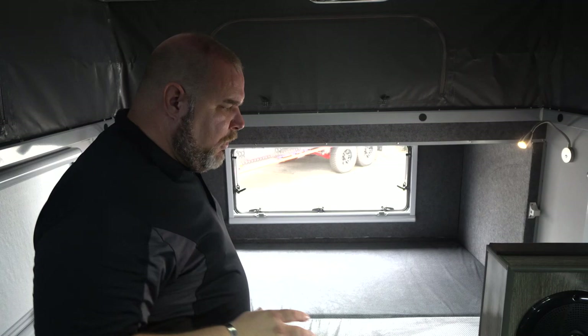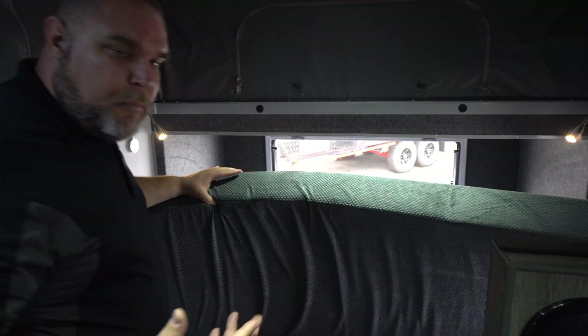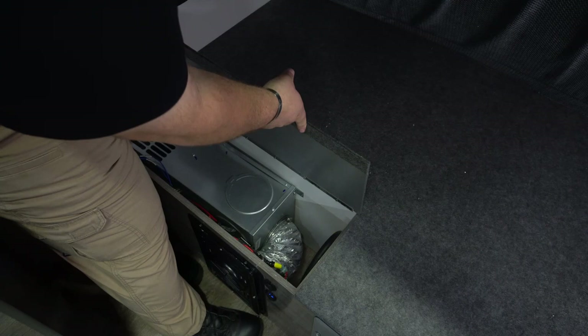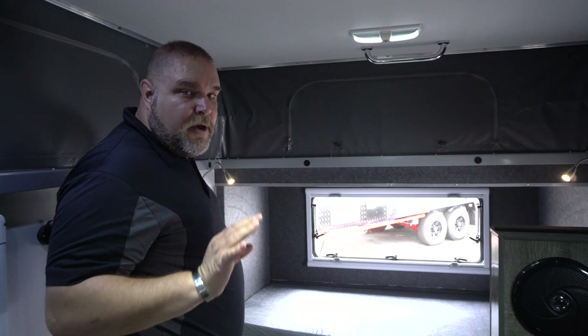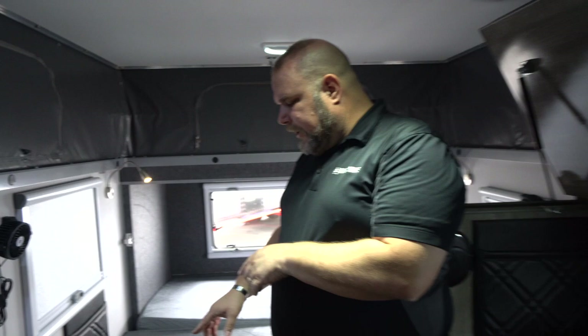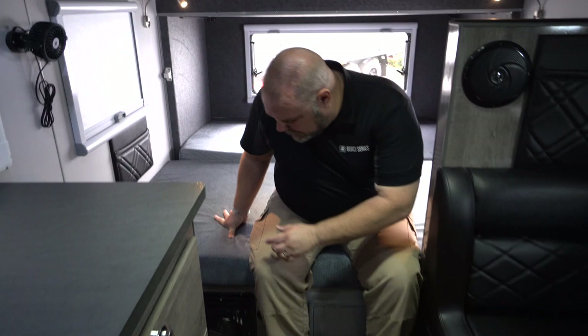Under the mattress pad there are a couple of compartments: the first lifts up to access your heater, the second is your electrical box, and the third gives access to your water pumps. Along the front corner of the bed area is your thermostat control for the furnace, and below that there's another 12-volt plug and a dual USB plug — a lot of great amenities in this area alone.